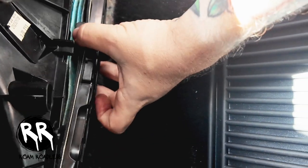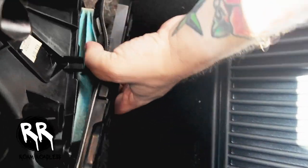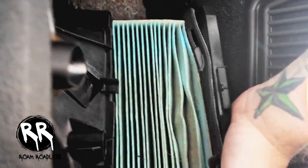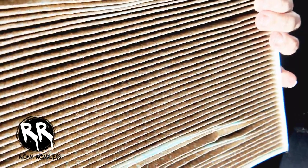Once you get those screws out, just use a bit of pressure to pull it down. It doesn't really matter if it breaks — you're going to be replacing it anyway. Pull it out and it's pretty dirty. I'm not sure if this has ever been changed. Before I got the car it was a smoker's car, so you can definitely see why you should change it, because you're going to be breathing all this stuff in.